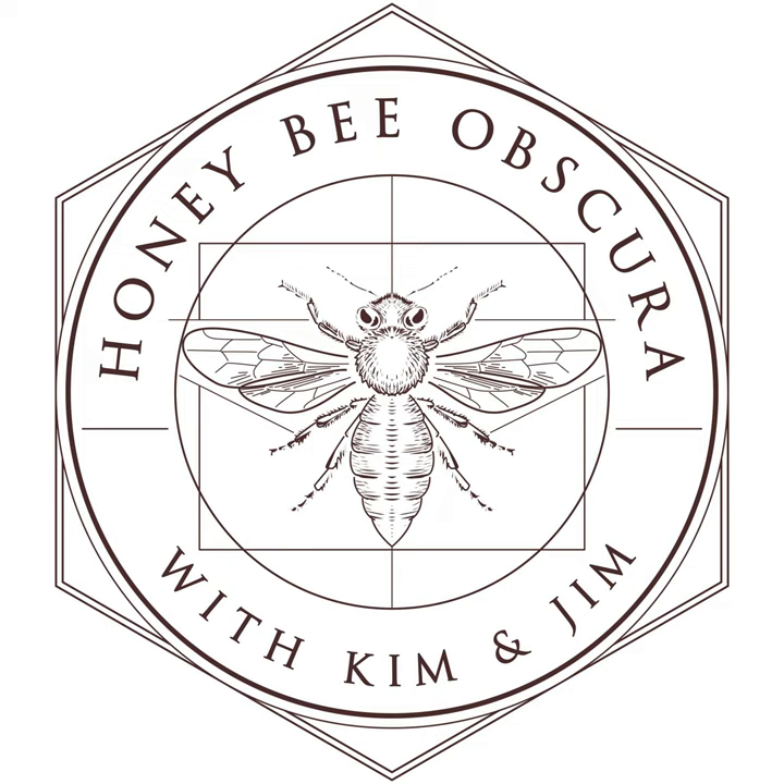If you have to guess, guess in favor of the bees. If you're counting frames and you know how much honey you've got and how much you need to leave — it's 40 pounds in the south, 60 pounds in the Midwest, and 100 pounds up north — leave that much. You'll probably never have a problem wintering, food-wise.